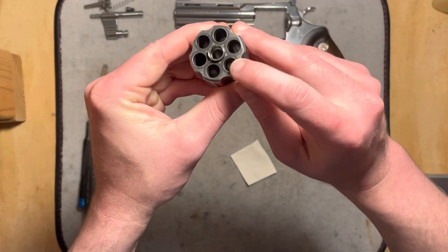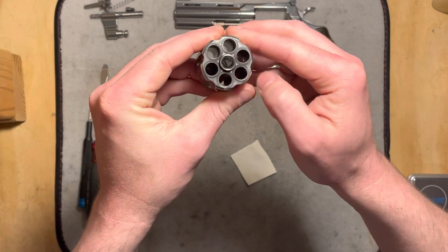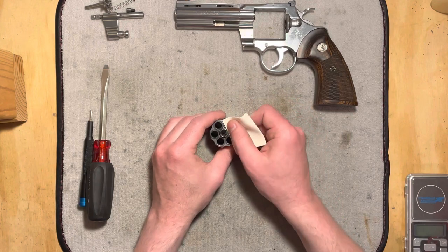You can see those scorch rings all around there. They're not real bad, but they're a little bit unsightly, especially for such a nice, pretty stainless gun like this. Let's see what we can do.